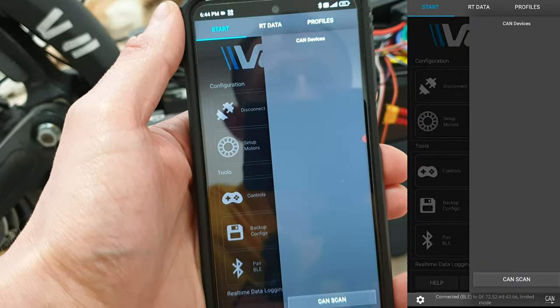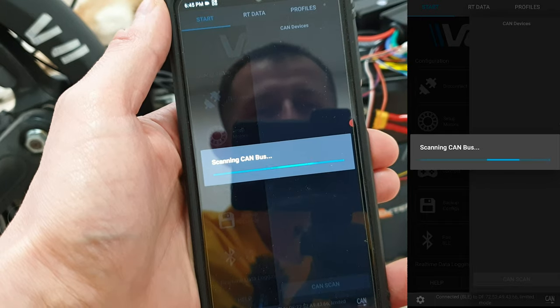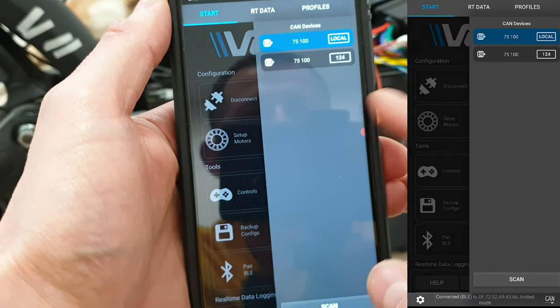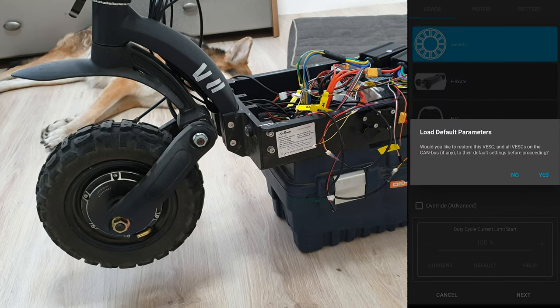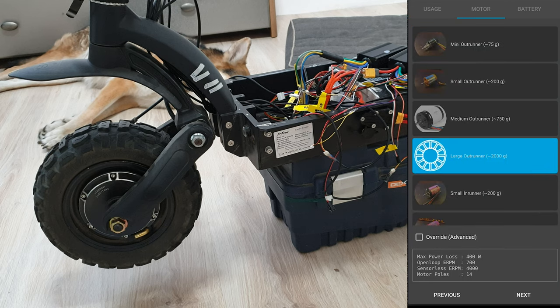Do we have two controllers visible? Let's scan. Yep — two controllers are visible. So now let's set up the motors. Let's click on set up motors. Let's select generic motor and choose large outrunner.